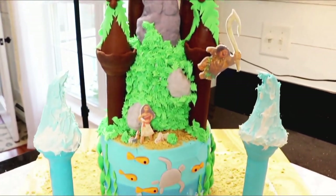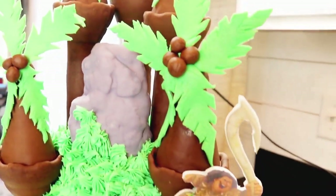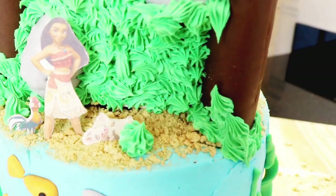Welcome to Miss 20 Treats. I'm Missy and today we are making this Moana castle cake with the addition of Maui, Pua, and HeiHei.